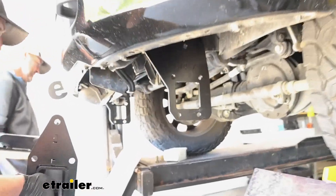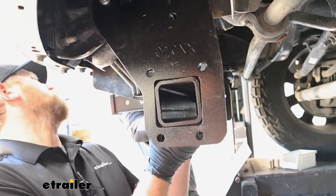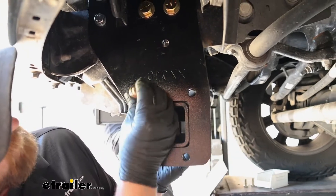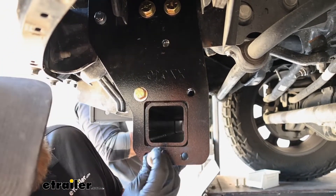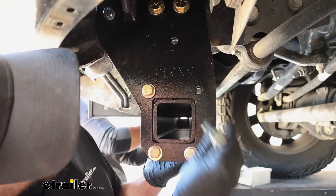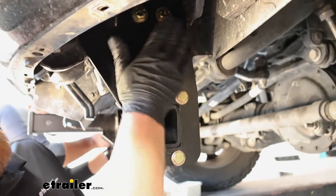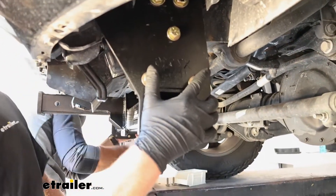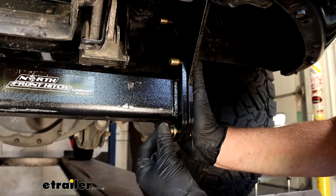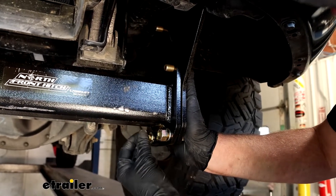Now with an extra set of hands, take our center section and start to get it lined up with our side plates. Once you do, take one of the bolts and a flat washer and put these through all five holes. The weight of the center section alone should kind of keep things in place because this is a heavy unit. Once all those are through, come around to the other side and get the nut started — put on a split lock washer and a hex nut and get them hand tight. Use that same hardware combination for the rest of the bolts.